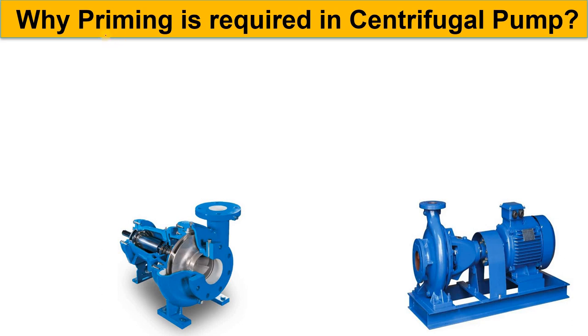Hello, Core Engineering family. In this video we are going to discuss why priming is required in the centrifugal pump. Sometimes in our industry we see that our centrifugal pump doesn't take the load, and then we do the priming. So what is priming and what is the importance of priming — that we will discuss in this video. We will cover what priming is, how we do it, and its importance.